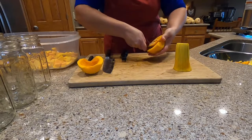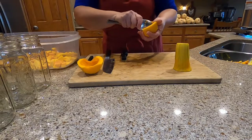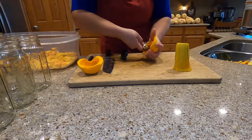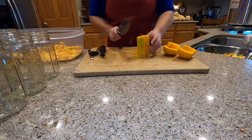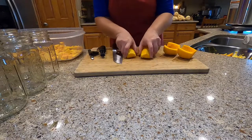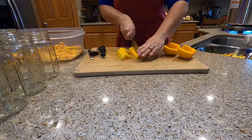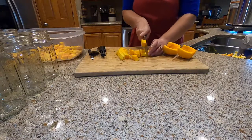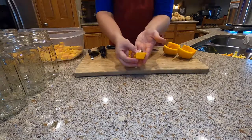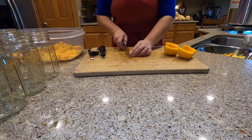You could save these seeds to plant more next year, or you can roast them like pumpkin seeds — today I'm just going to throw them out. Next, you're going to cut the neck of the squash in half. This has no seeds in it, it's just a nice firm squash. Take your knife and cut it into approximately one inch pieces. Doesn't have to be exact — if some are bigger, that's fine.